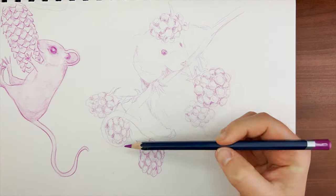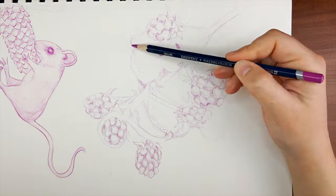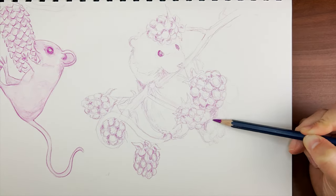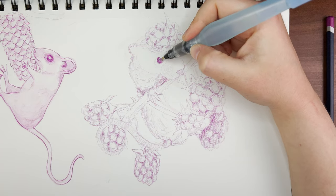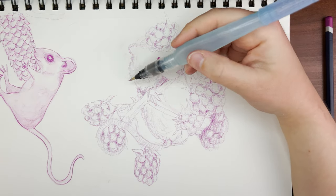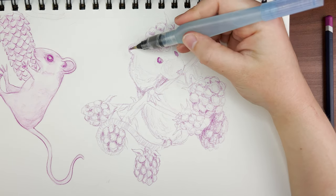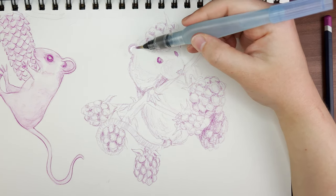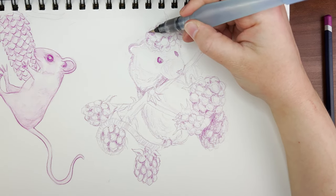The first fun fact is that mice can squeeze through tiny holes. You might be thinking, 'duh Sarah, mice are small and holes can be small, so obviously mice can fit through small holes' — which is fair. But did you know that some mice can squeeze through holes as small as six millimeters? That's smaller than half of a dime, which is kind of impressive but also kind of creepy — they can really be anywhere.